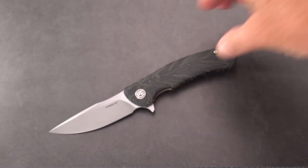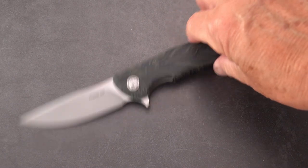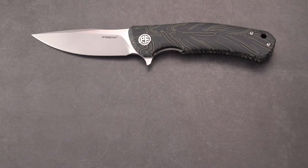I'm going to see what some of the other Petrified Fish knives look like — I've got, I believe, three more coming in.